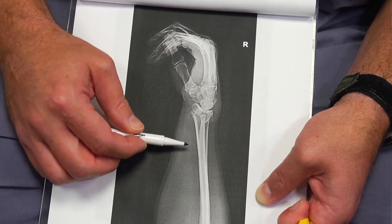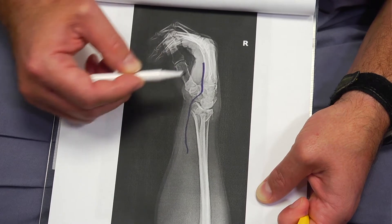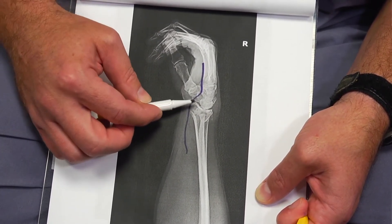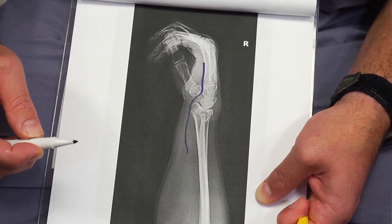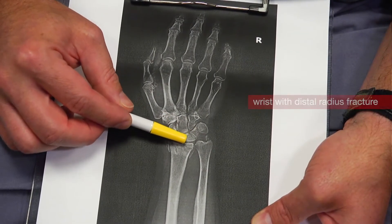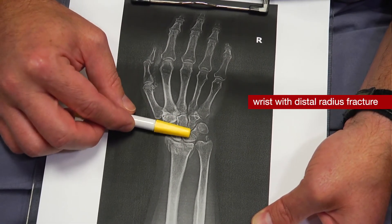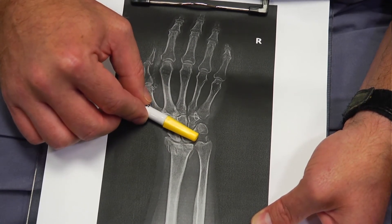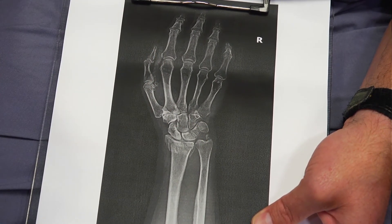One more thing to notice: your median nerve, which we mentioned is at risk for carpal tunnel syndrome, runs something like this. When the bone is broken and shifted backwards, that nerve gets trapped and draped over the top of the broken bone, which creates a risk of carpal tunnel syndrome. Also notice that the radius is now actually shorter than the ulna. As this bone heals, it will continue to settle, and the hand shifts over towards the thumb while this bone becomes quite prominent if not addressed and fixed correctly.